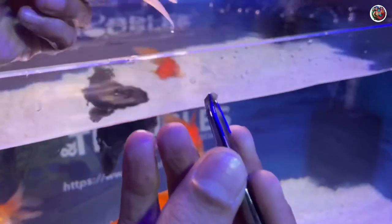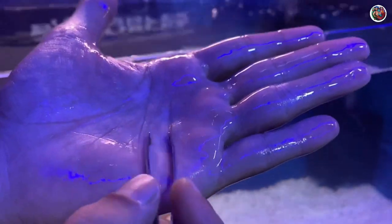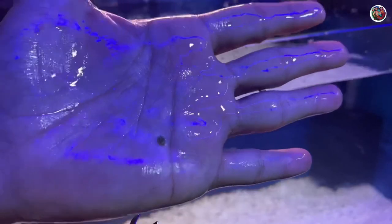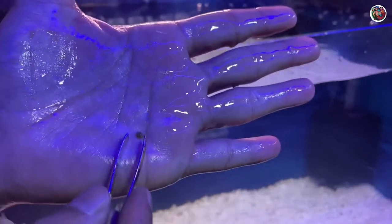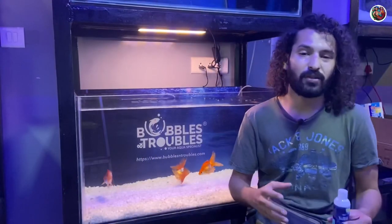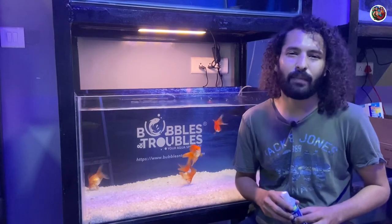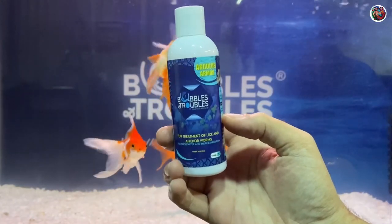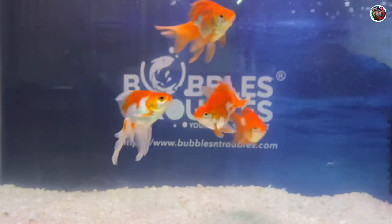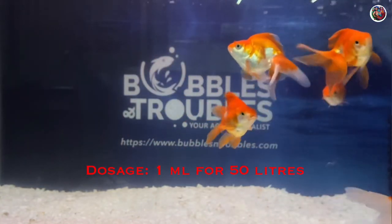There are other methods people use, like physically removing each louse manually using tweezers. This puts the fish through discomfort and, as you can see, it's difficult to do — the fish keeps moving and you could end up injuring it. People also use kerosene, but I wouldn't use kerosene or any other harmful chemicals to treat my fish, so I'm going to be using the Argulus Armor.